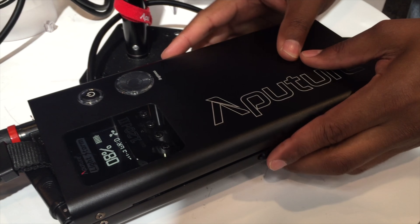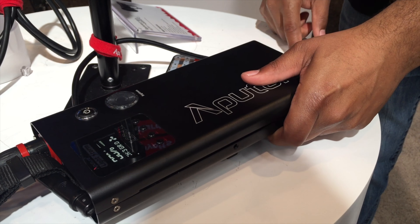They removed the ballast and inverter and added it into the control box, so this plugs into the wall. There's not a second box you need to connect to. It saves some time on setup if you're a single shooter — it's a much quicker setup.